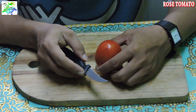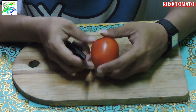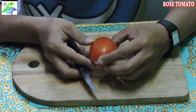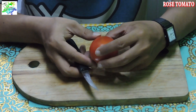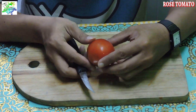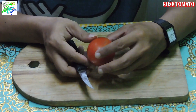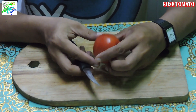Halo guys, Assalamualaikum. Bertemu lagi dengan saya, Seth Supri. Kali ini saya akan berbagi tutorial bagaimana cara meng-carving tomat dalam bentuk mawar. Carving dalam bentuk mawar dengan media tomat ini sangat sederhana, simple, dan unik. Dan pastinya akan memberikan kesan lebih menarik pada penampilan masakan kita.